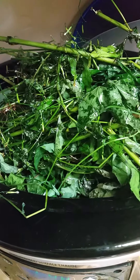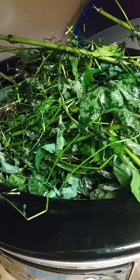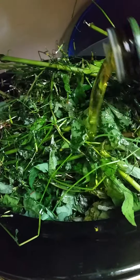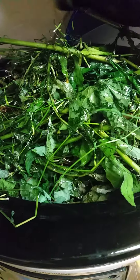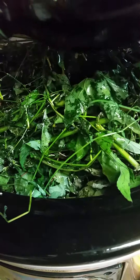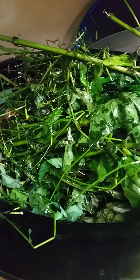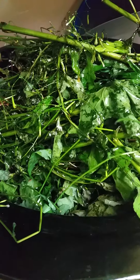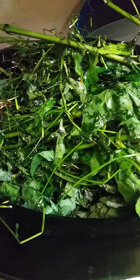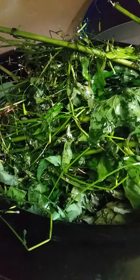Today we're working with wall lettuce. I have poured olive oil over the wall lettuce — that's Lactuca muralis. There are a couple of species, but they both work pretty much the same: Mycelis muralis. The properties are very pain-relieving.